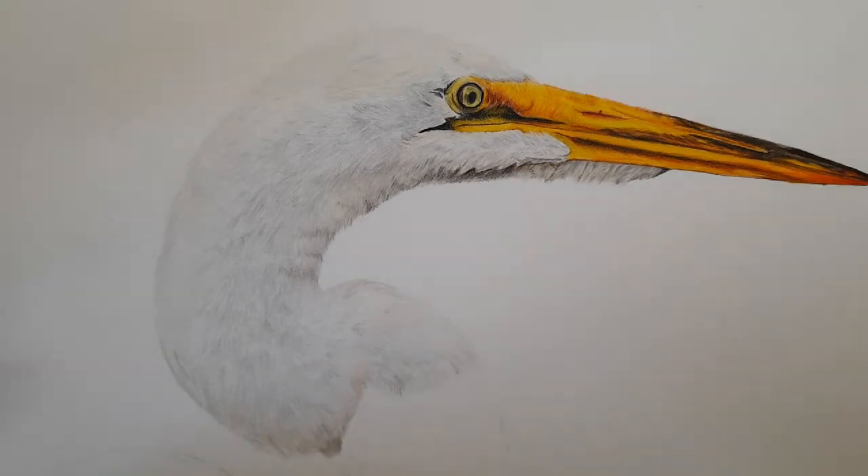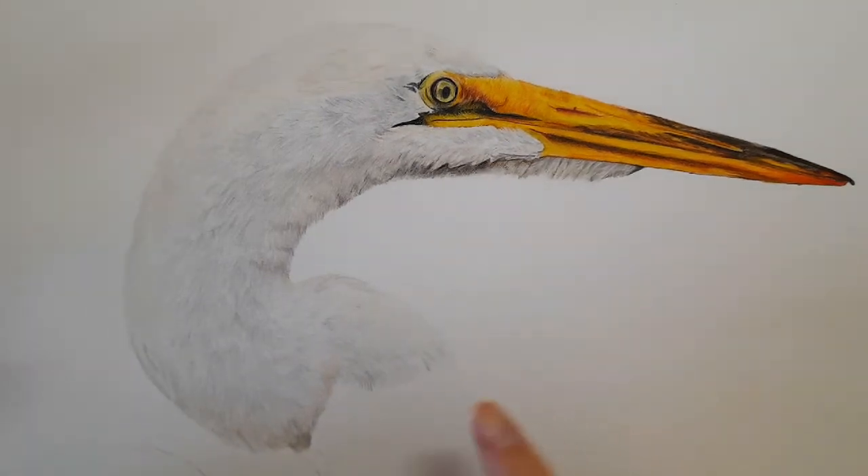Hi everybody and welcome back to my channel. Today we are going to keep moving down on our bird drawing and we're going to just see how far we can get — definitely get the rest of this neck drawn in. Everything you need is listed down below; if you've got any questions, don't forget you can just ask whenever. Let's just get started.